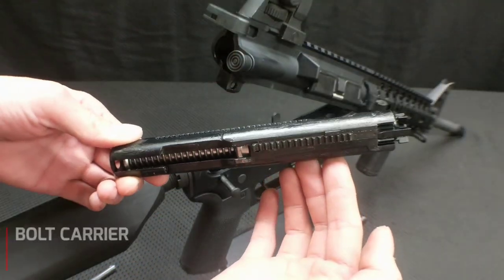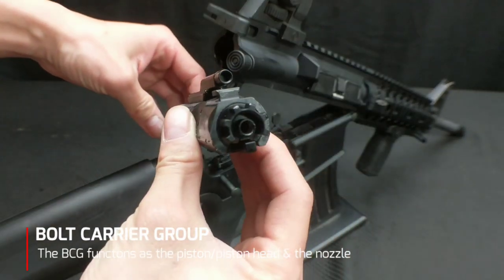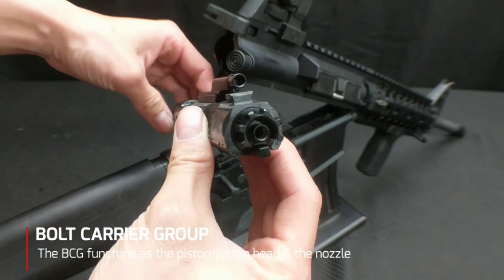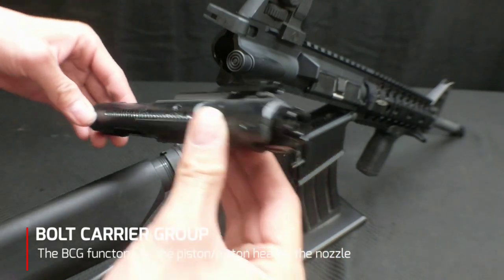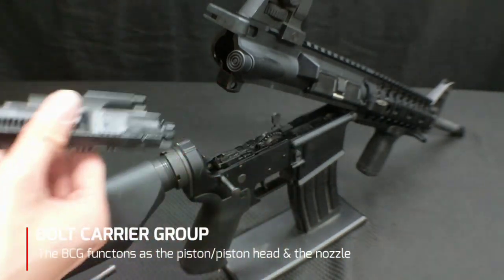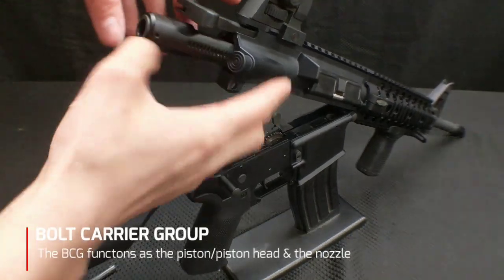Next let's take a look at the bolt carrier group. What's really cool is that this is the piston head, the piston, and the nozzle. It's really awesome because it's in the bolt carrier group design, and as you would expect it functions just like that — it goes into the upper receiver just like it would in an AR or in a gas blowback rifle. Very, very cool.